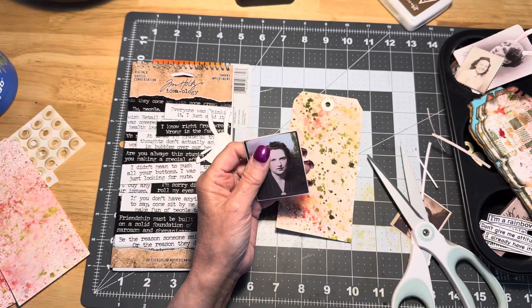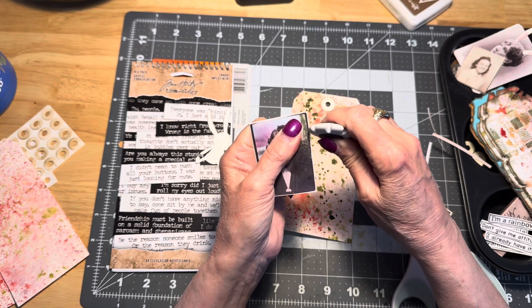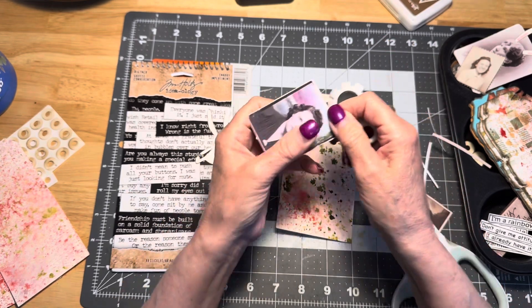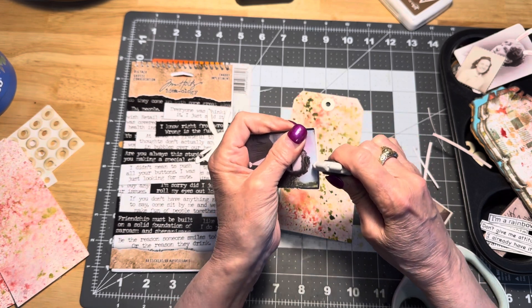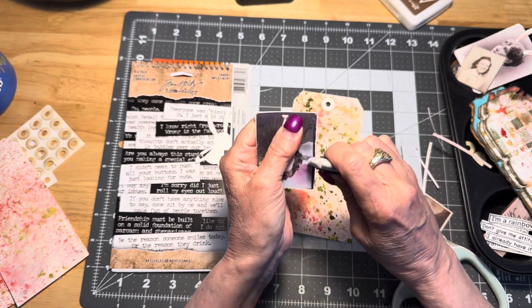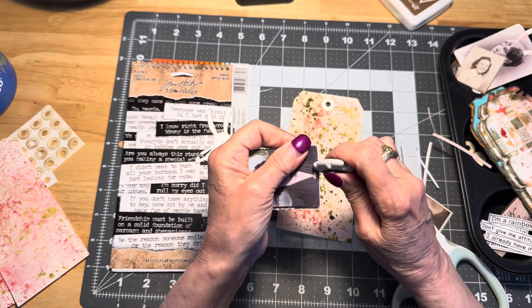Then I took my little distress tool and went around and distressed the edges a bit, not too much — just kind of roughed them up a little here and there. I was watching this video; it was when he introduced his new — I believe it's called the Mr. Rabbit stamp — and then he did these tags toward the end because it was more of a spring ideas kind of thing.